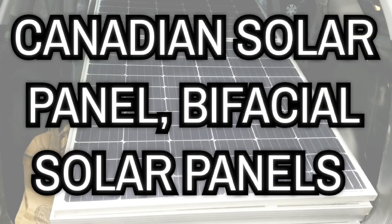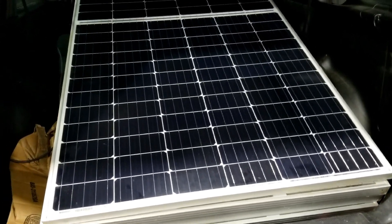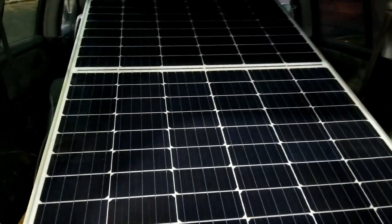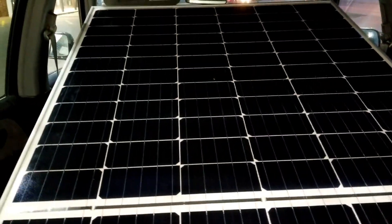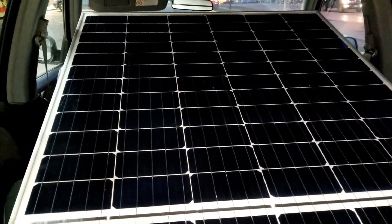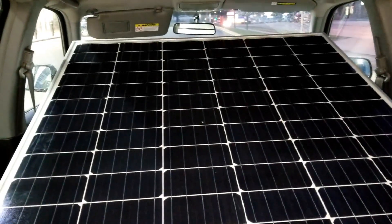Live from the command center of JW Solar USA! These are our first bifacial solar panels — Canadian panels right here. It's a bifacial 72-cell, but it's actually a little bit longer than a standard 72-cell. These are the ones right here, trying to fit them into my Honda CRV.